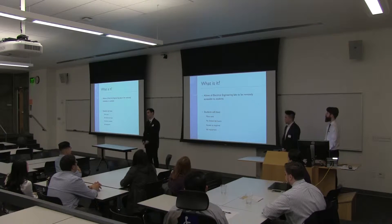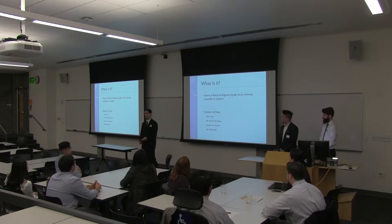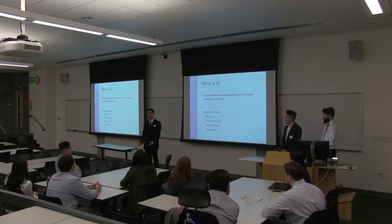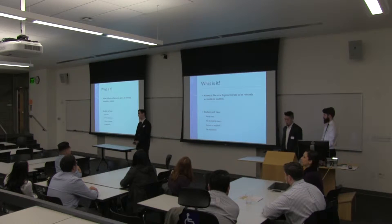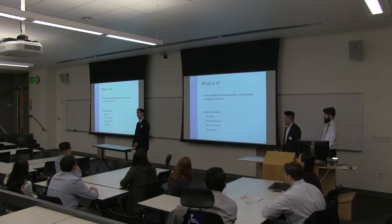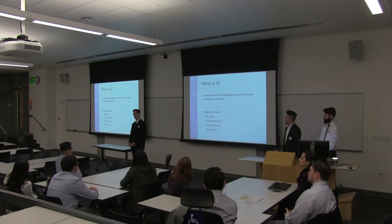So, remote lab system — what is it? It's a system essentially that will allow electrical engineering students to complete laboratory experiments remotely. Anywhere they have internet access, they can remote in and do it. This system will allow students to have more time to do lab experiments. They won't have to worry about their lab hours — if you wanted to log in at two in the morning and do your lab experiment, you'll be able to do that as long as you get a lab tech there to change out experiments.